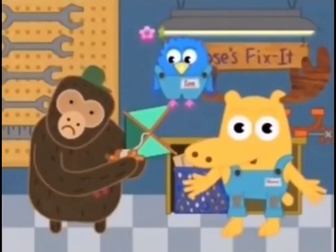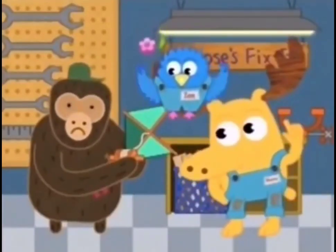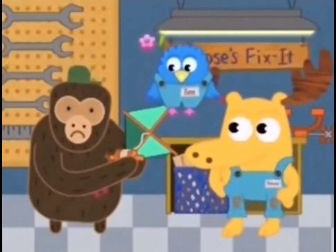Welcome back to Shape Repair. It looks like this kite could use a new shape. It sure could.